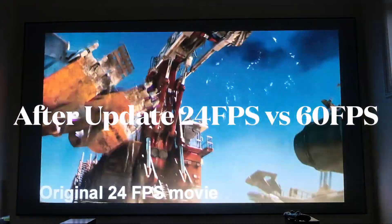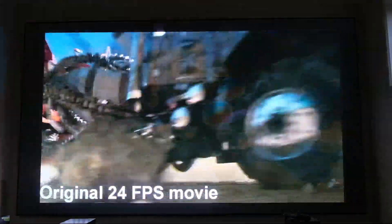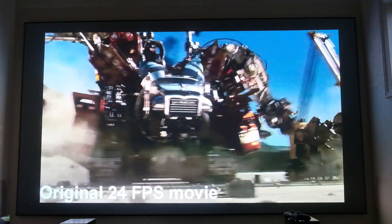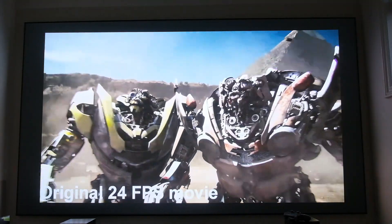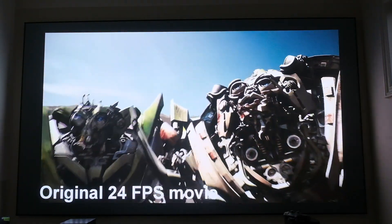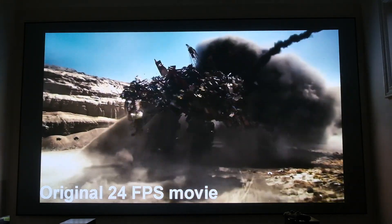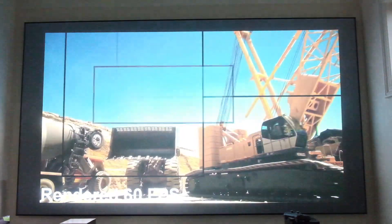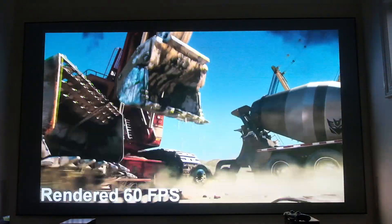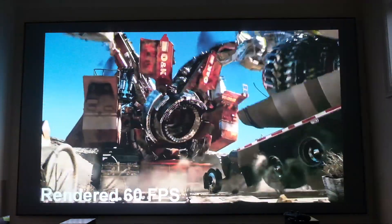That brings us back to the 24 versus 60 frames per second Transformers clip after the update. Nothing notable — no huge changes in color or ghosting — which is pretty promising. The image still looks really good in both 24 and 60 frames, and the side-by-side confirms 60 frames is a bit smoother, though the projector handles both just fine.